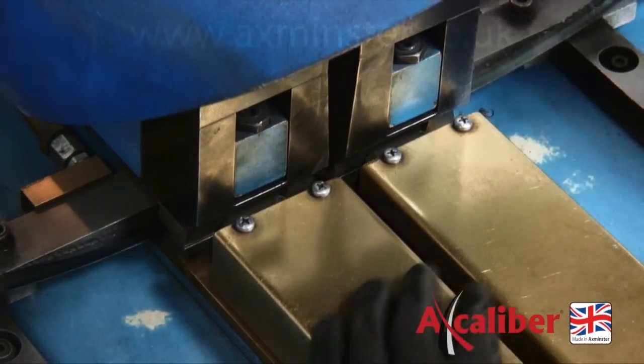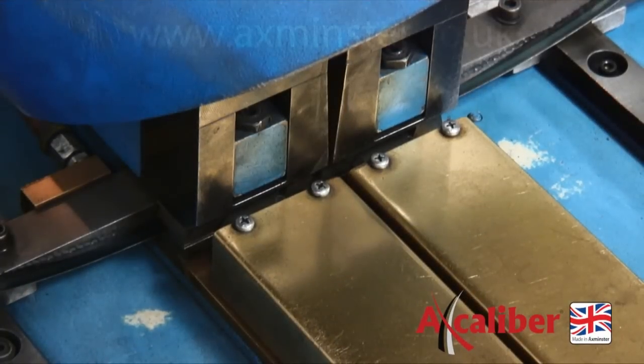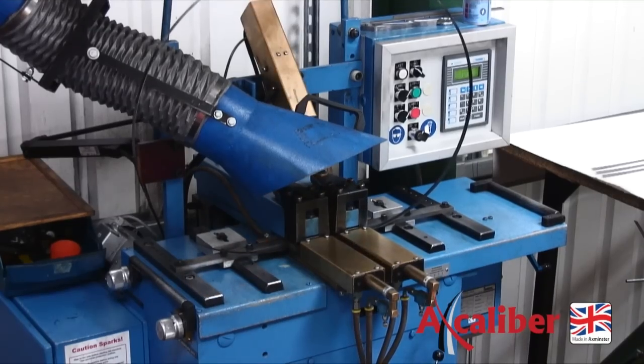During welding, the joint is subjected to extreme temperatures, which makes the material around the weld brittle. To avoid breakage at this weak point, we anneal the welded section to ensure it's as flexible as the rest of the material.